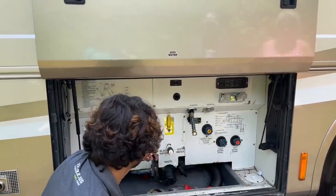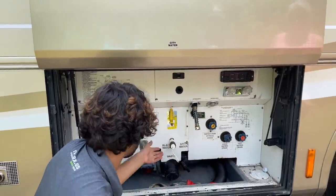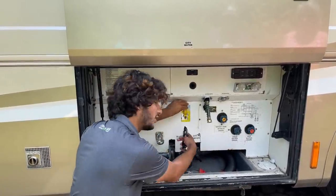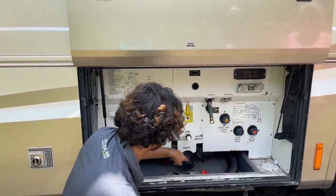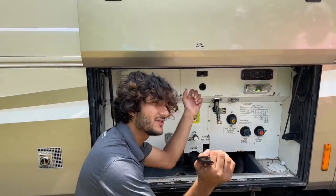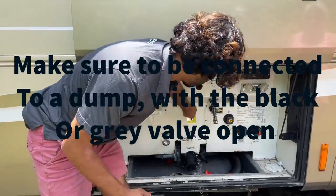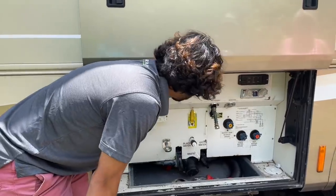Now I'm seeing this for the first time — we have both a black and gray flush. You can flush your black and gray tanks here by switching this valve. Most coaches, if anything, only have the black tank flush. What you do is hook a water hose up to it, then select black tank or gray tank — there are little nozzles inside the tanks that will spray out the interior so you can clean it and keep your sensors clean.